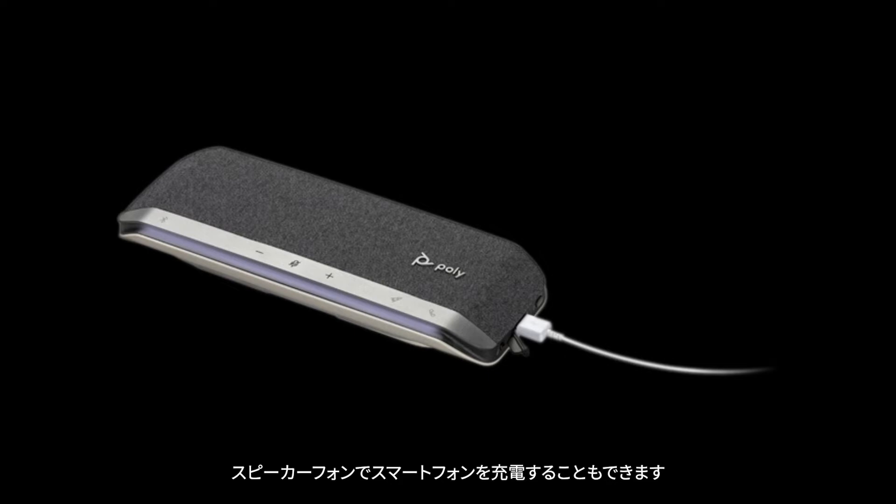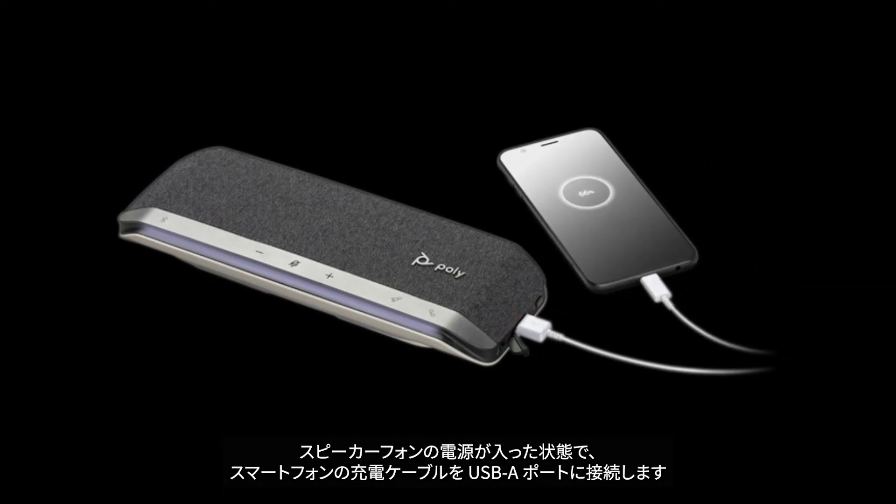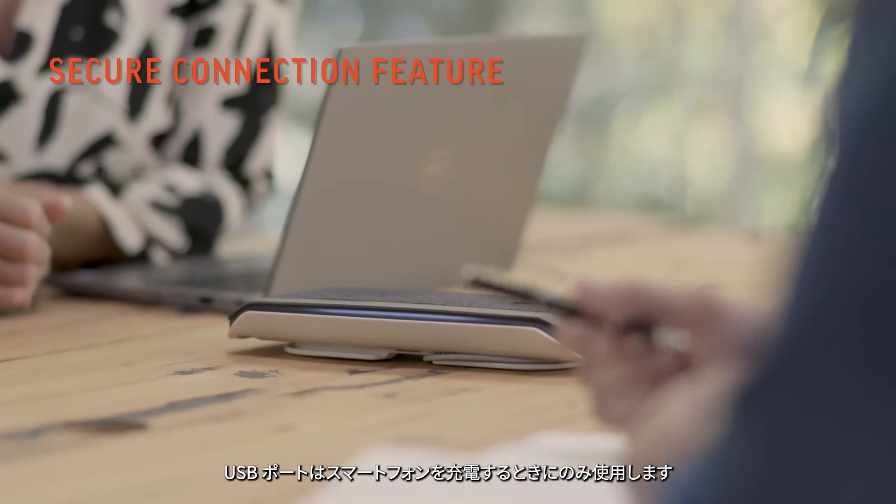Your speakerphone can also be used to charge your smartphone. With the speakerphone powered on, connect your smartphone's charge cable to the USB-A port. The USB port is only used to provide power to your smartphone.